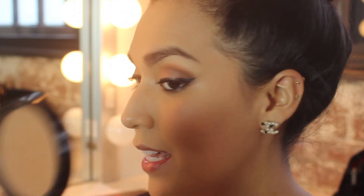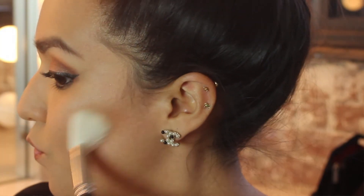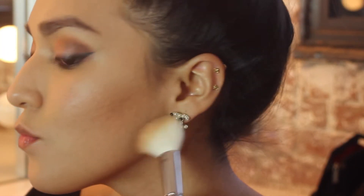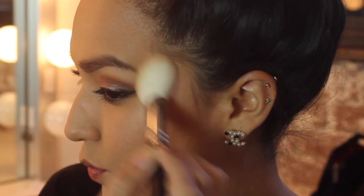Now we're going to move back to the face to finish this look off. I'm going to apply a matte bronzer by NYX in the shade Medium, and I'm going to use the 168 brush by MAC to apply it to the hollows of my cheeks, along my jawline, across my forehead, and also at the temples.